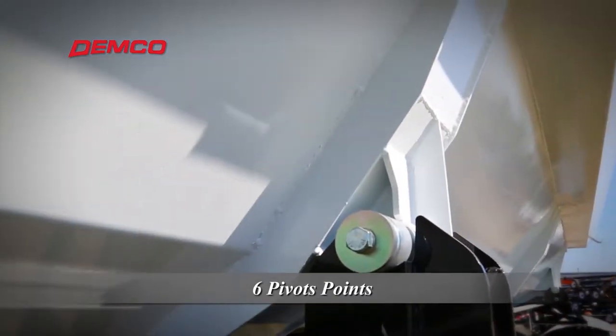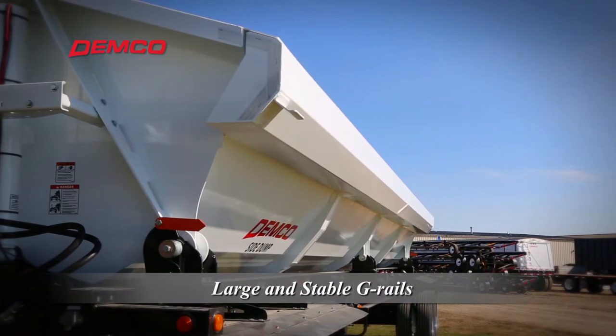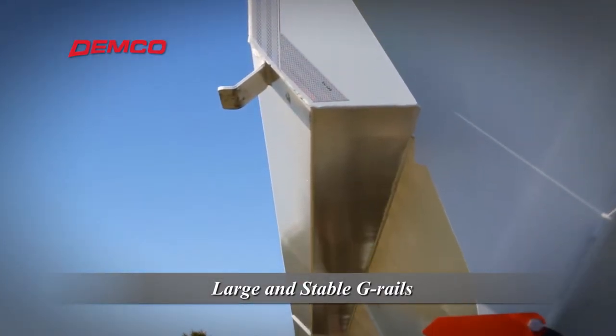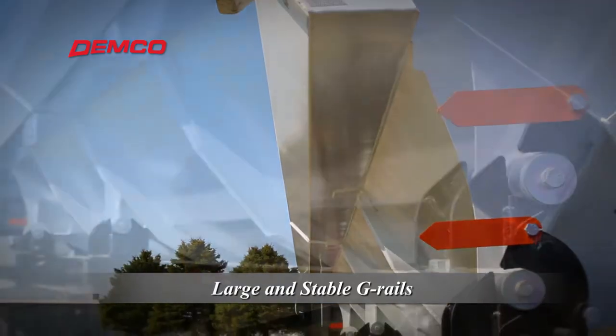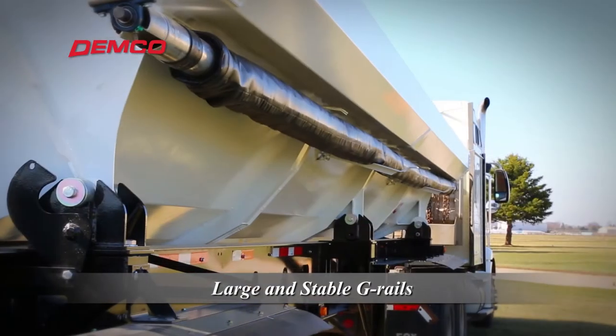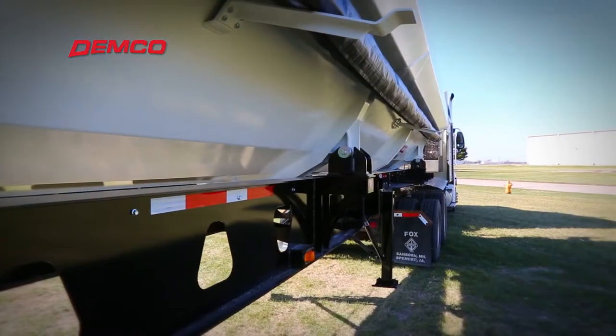Yet another component of the Demco design that adds strength and durability is the large single top G rail. This contributes to dump body side stability to further guarantee no outward bowing of the tub side. It also adds functionality by protecting the tarp exceptionally well when dumping curbside.